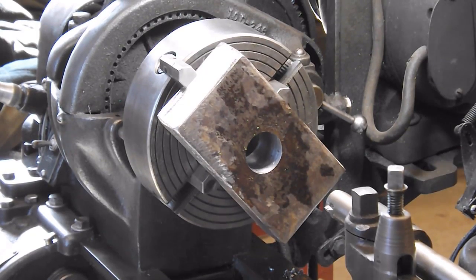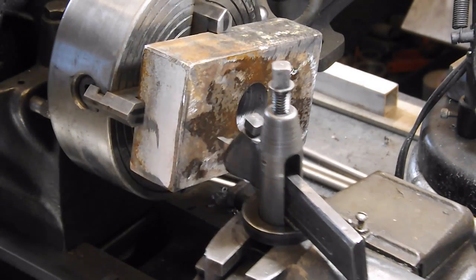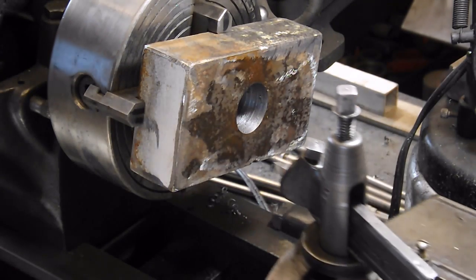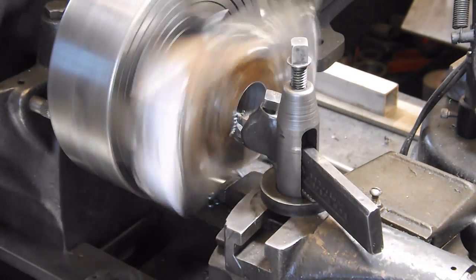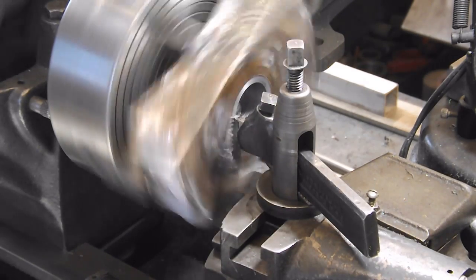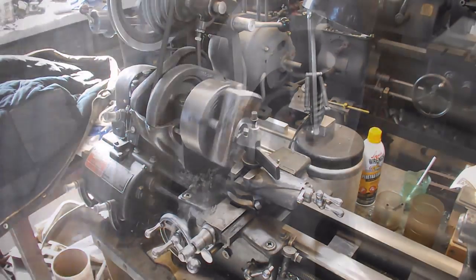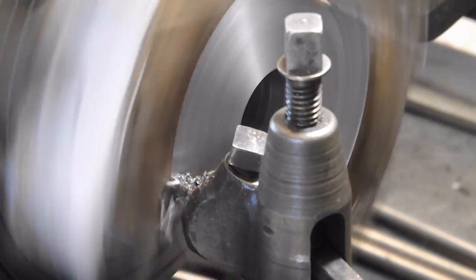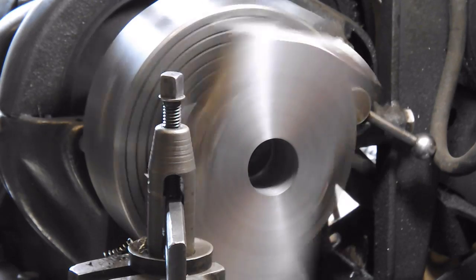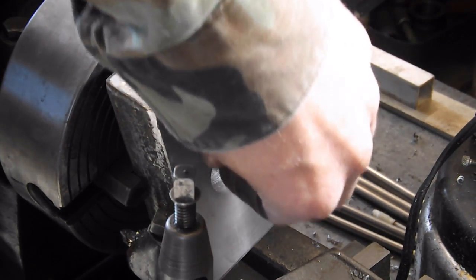So what I'm going to do right now is make a pass and clean this up, get it machined towards perfectly square with that other face. That tip is not tight — I just saw it move. Not tight at all. Let her run. I feel like I nailed that finish. That is just amazing.